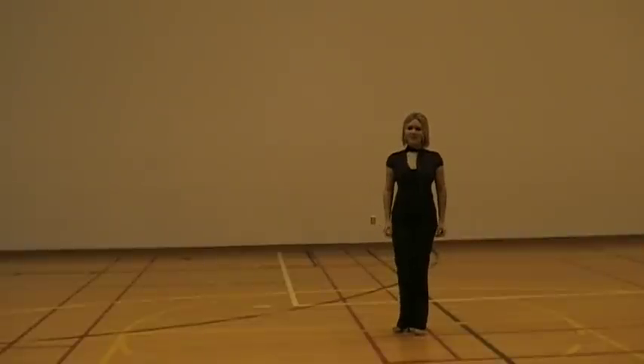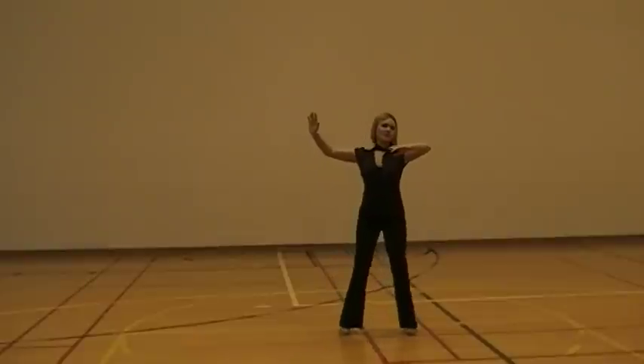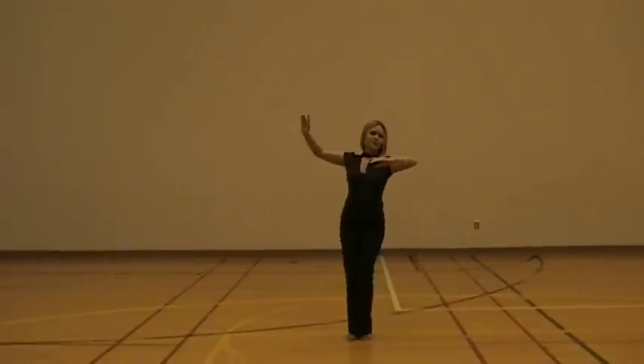Hi everyone, this is Chelsea again. I'm going to be showing you the Follower's part of the swing step or the side sway. So it's going to take dance position and it's going to be side brush, side brush, side close. Or slow, slow, quick, quick.